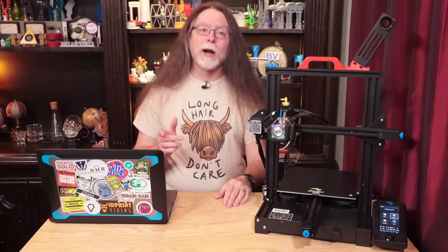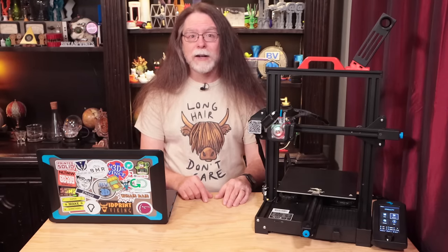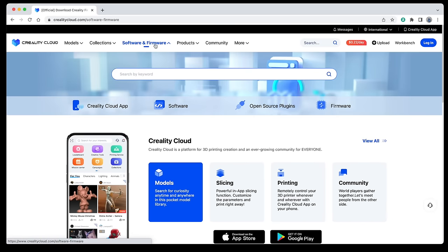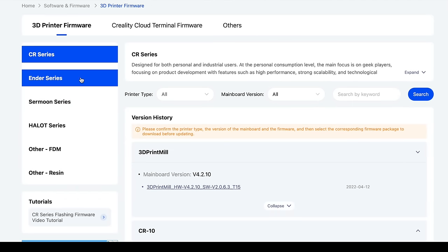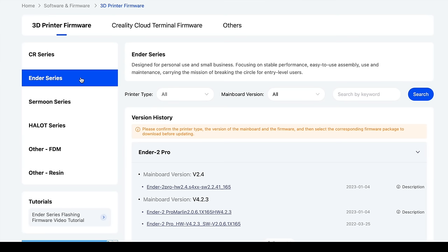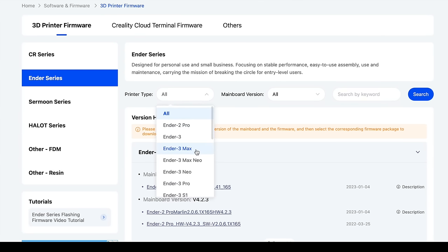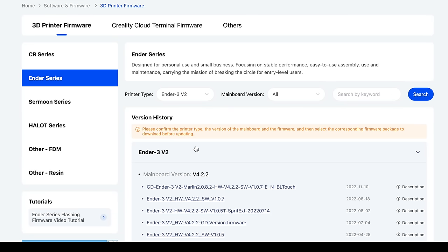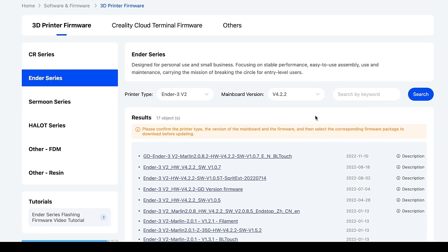Now open a web browser on your computer and go to CrealityCloud.com. Click Software and Firmware on the navigation bar at the top, then click the Firmware tab. Click Ender Series from the list on the left side of the screen. Then you can filter for your printer and board type — click the printer type pop-up and select Ender 3 V2. Click the mainboard version pop-up and select either V4.2.2 or V4.2.7. I'll select the 4.2.2 board, since that's what I have.